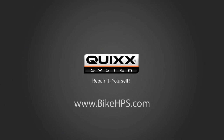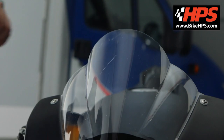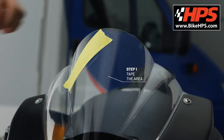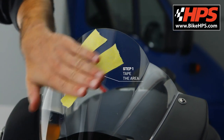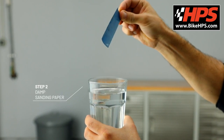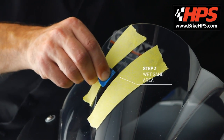Quix — prepare it yourself. First, damp the 1500 grit sanding paper and wet sand the scratched area.